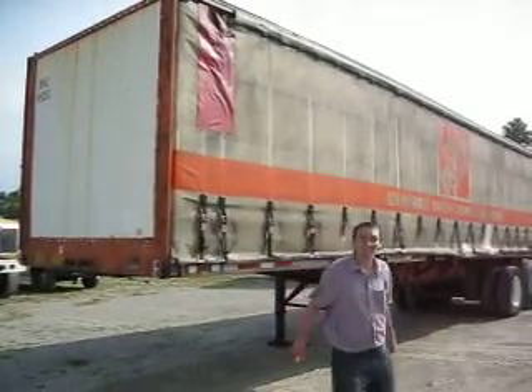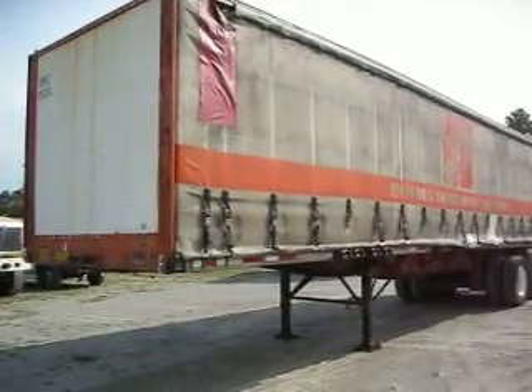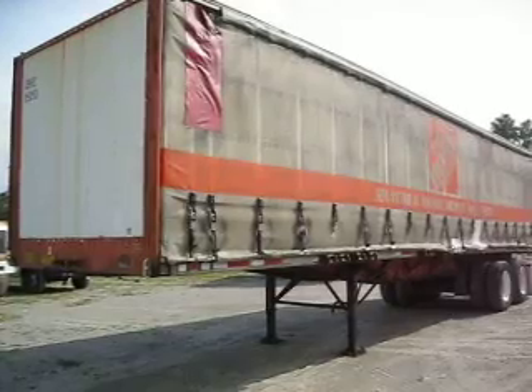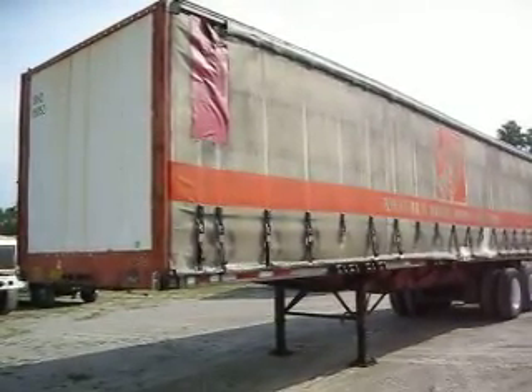Good morning and welcome to Integrity Sales. Dave and I are going to give you a nice video of our 2000 new van, 36-foot curtain side van trailer. This trailer is structurally very sound.